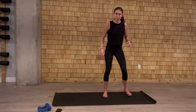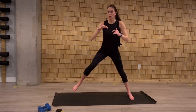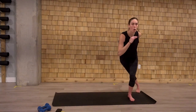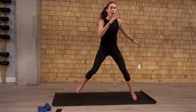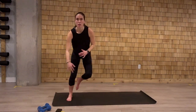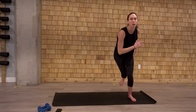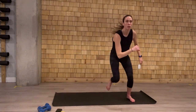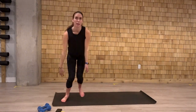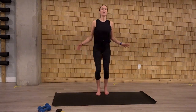We're going to go into some skaters. From the side of the mat, we hop from side to side. Option to put that toe down. Or float that leg. Working on the balance a little bit. Lateral balance here. Let's go two more. Last one. Come back into the center. Regular jumping jacks here. We'll almost set this warm up.